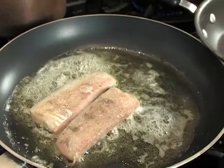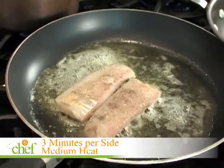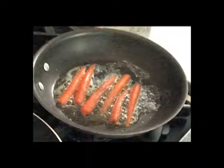How many minutes on each side? About three minutes each side on medium heat, because we have to sauté the carrots.